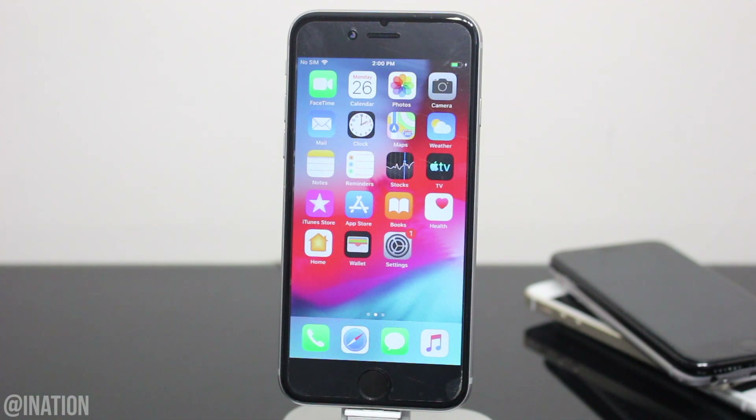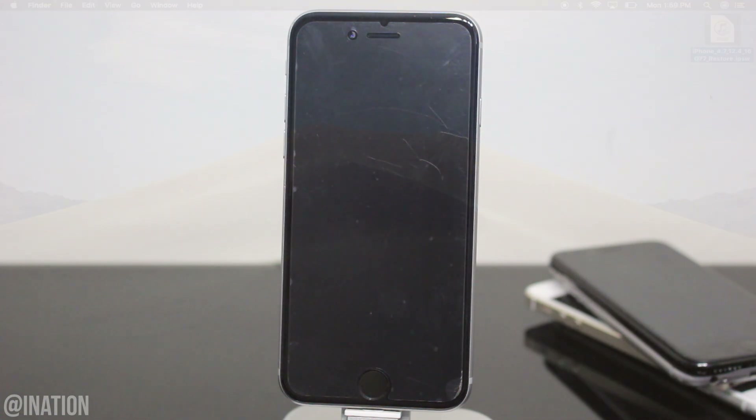Now if you guys have a device with an A12 chip, we're very close to a full jailbreak. All you have to do is just wait a bit more.